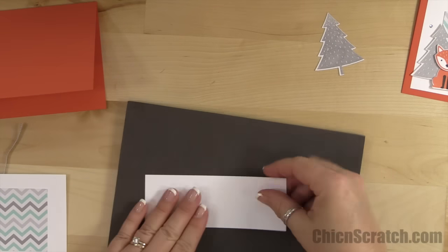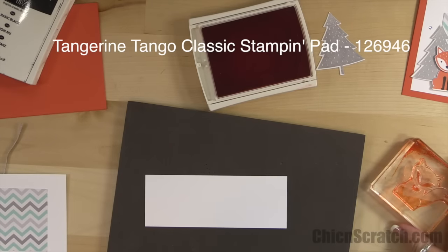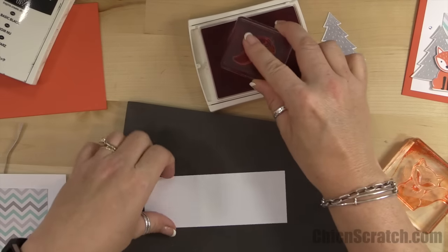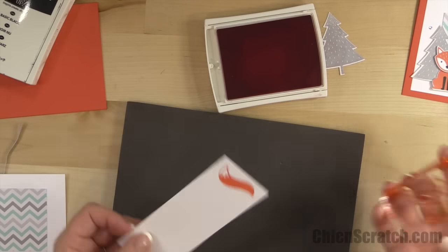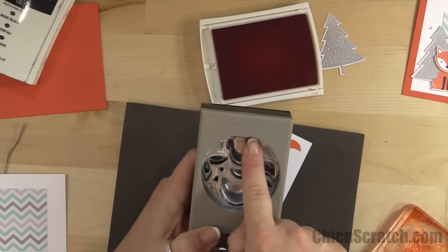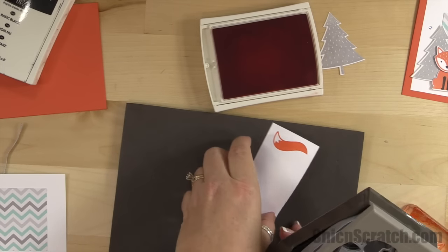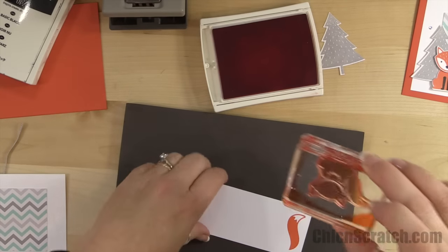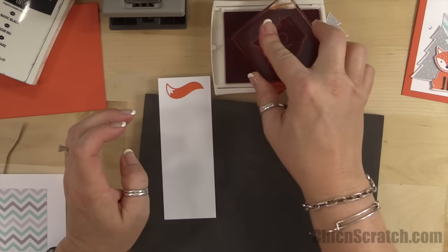Now we want to stamp our little Fox using Tangerine ink. I'm going to take the little tail that has the little spot at the end and stamp that. If you look at the punch, you'll notice that the flat side of his body is at the top, so we want to make sure that when we stamp the fox we stamp it so that the top is going up — you're basically going to be stamping your Fox upside down.